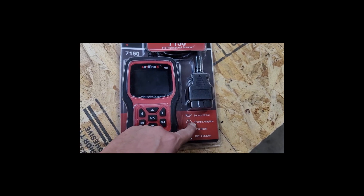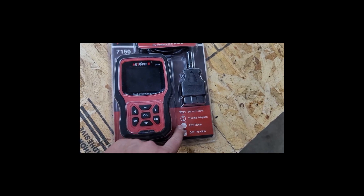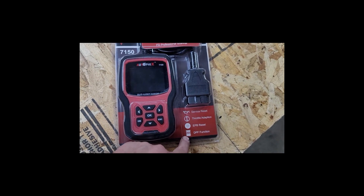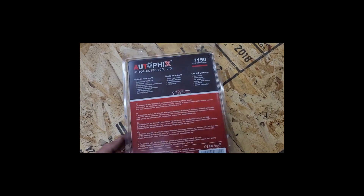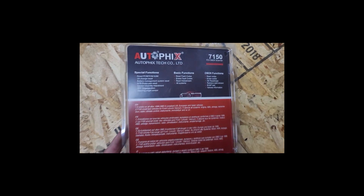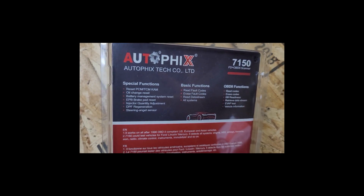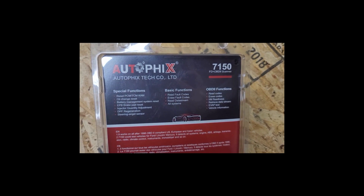You can see service reset, throttle adaptation — I'm not sure what that means — brake life reset, DPF on diesels. Mine doesn't have DPF, but it looks nice, packaging is great. It does just about everything you could think of.